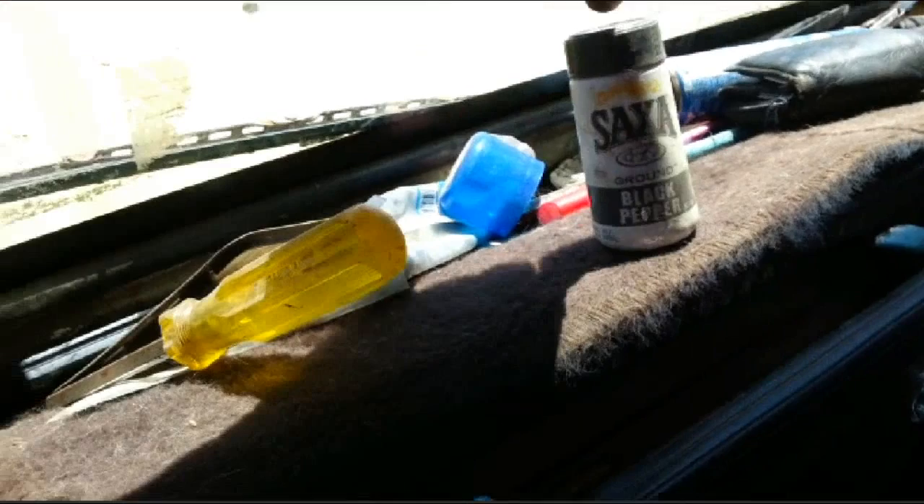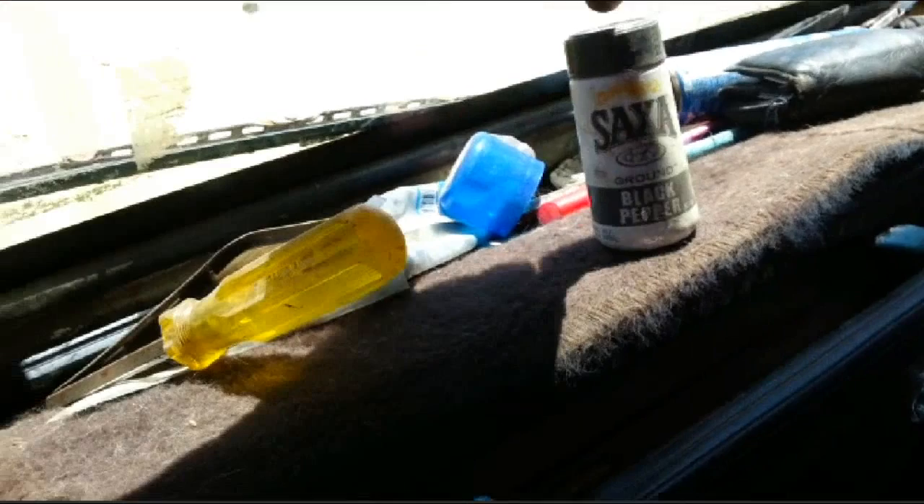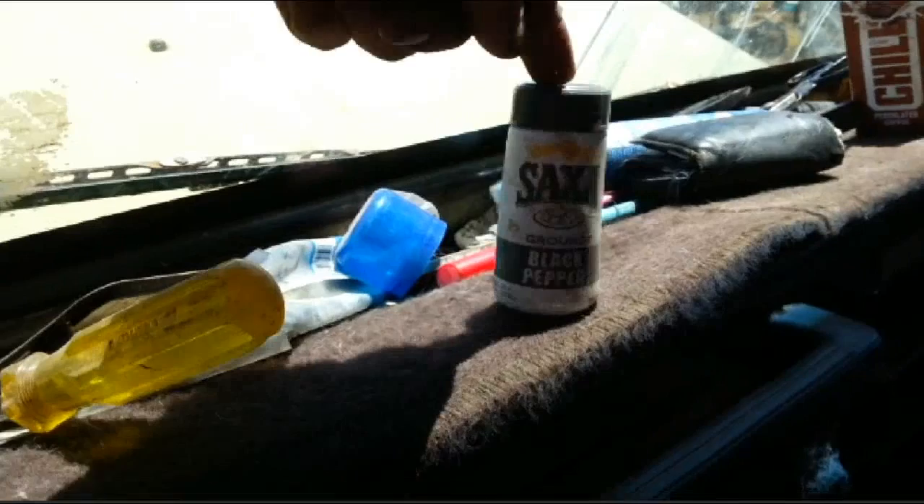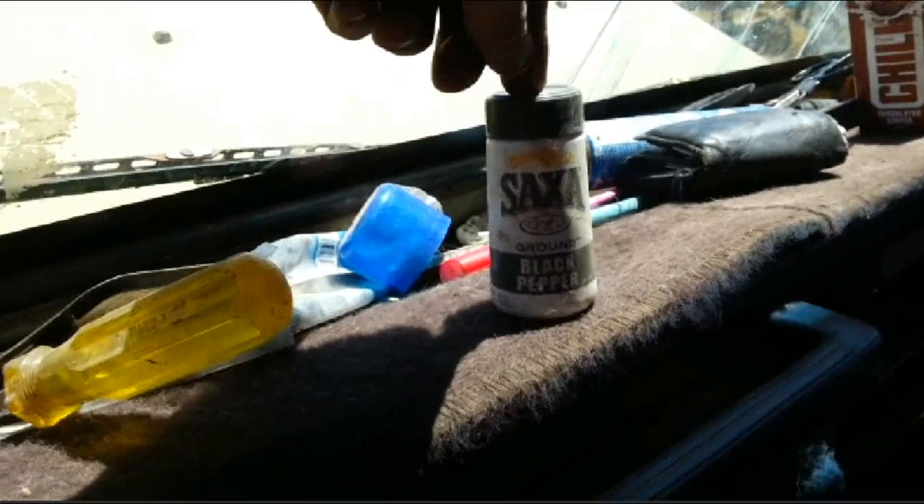So this is the stuff guys. If you ever go bush, go camping or whatever, always carry probably about two or three of these. If you get a radiator leak — you might go through some spinifex, or a tree twig might go through the radiator — this will block up the hole. But obviously the hole has to be pretty small. Let the radiator cool down and we'll top it up with the radiator fluid.